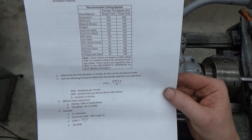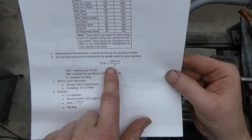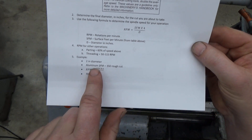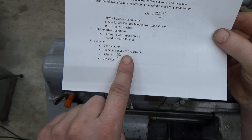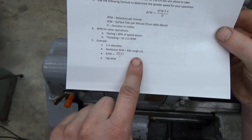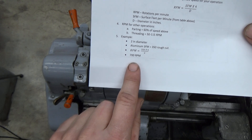How we go about determining the RPMs based on our work is related to this formula: surface feet per minute times four divided by the diameter. As an example, if I had two-inch bar stock that was aluminum, I'd look up in the table and get 350 surface feet per minute for a rough cut, put it into the formula, and I get 700 RPMs.